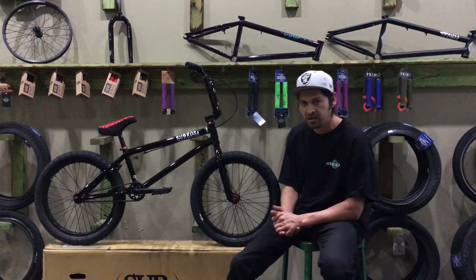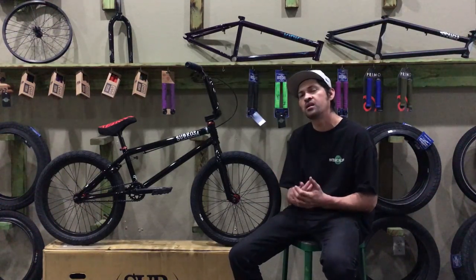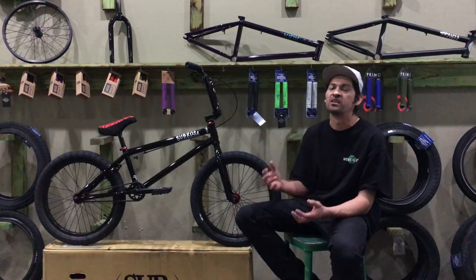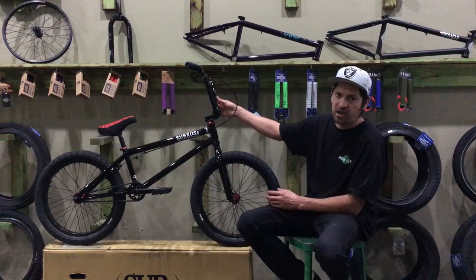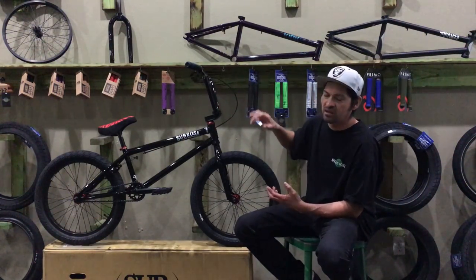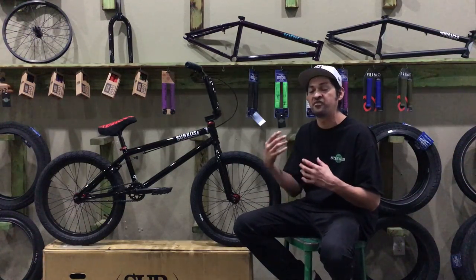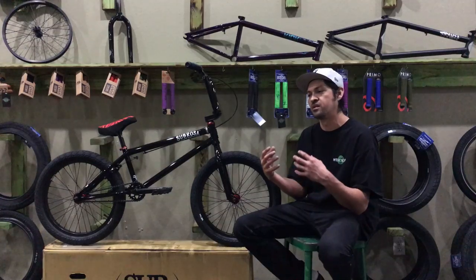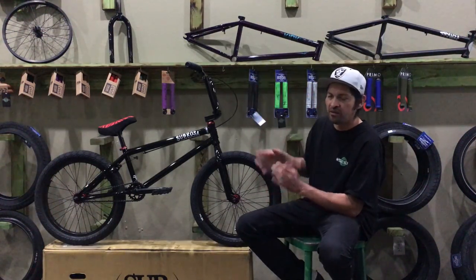The handlebars are a 9-inch bar. A lot of riders nowadays want a larger bar, and our best-selling handlebar is a 9-inch, so this comes stock with the Sub Rosa 9-inch high-tensile steel handlebar. It gives you a nice feel of the bike and some aftermarket-quality bars to start off on. If you want a different reach, you can upgrade later.